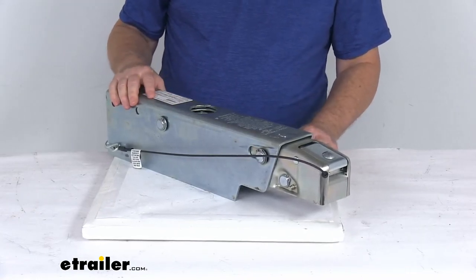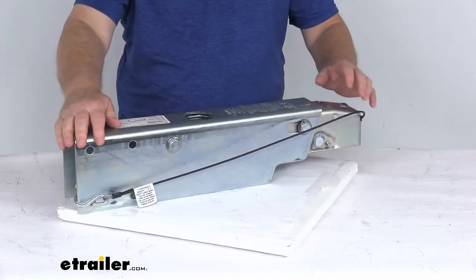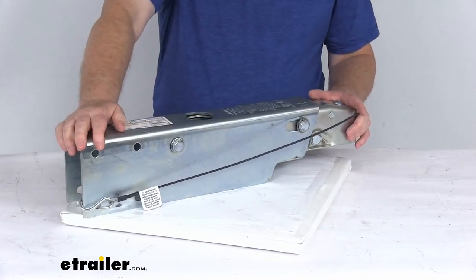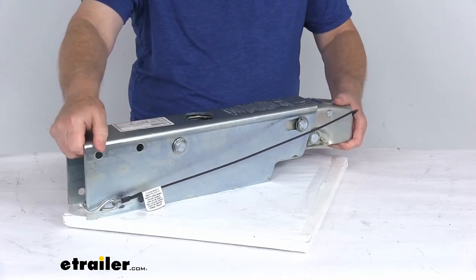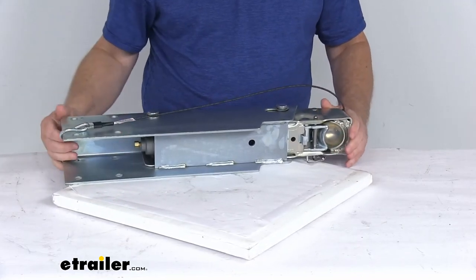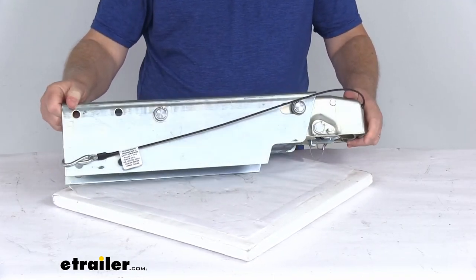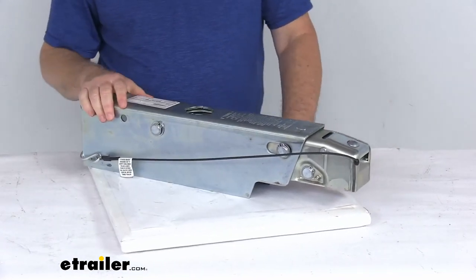One last note: this model does not include a reverse lockout. It is recommended that you equip your trailer with either an electric reverse lockout solenoid — which would actually screw on to the back of the master cylinder right here — or you could put free-backing brakes on your trailer. Either way, you can drive in reverse without triggering your trailer's brakes.